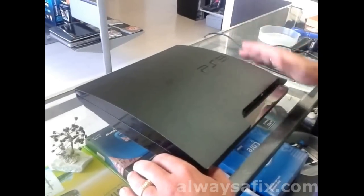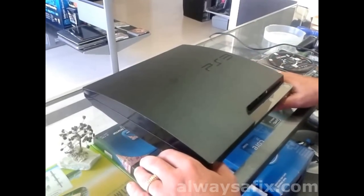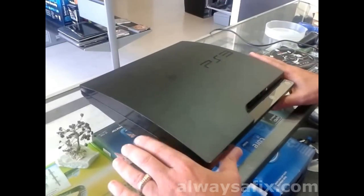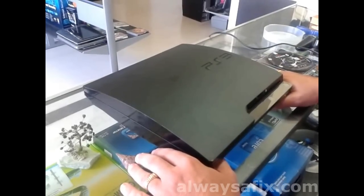Today we've got a PlayStation 3, the Slim Edition. It's not reading any discs — Blu-ray, DVD, CD. So we'll take it apart, see what's going on, and if need be, we'll change out the laser.